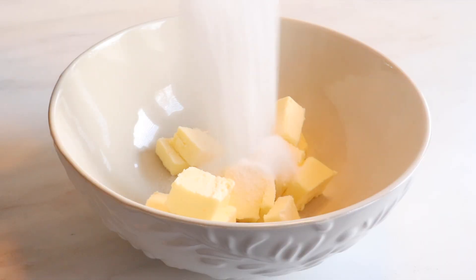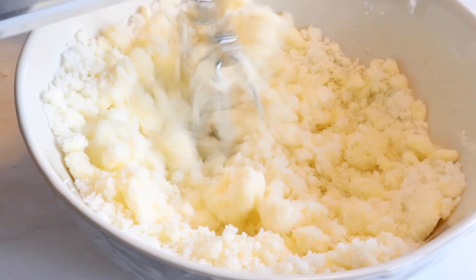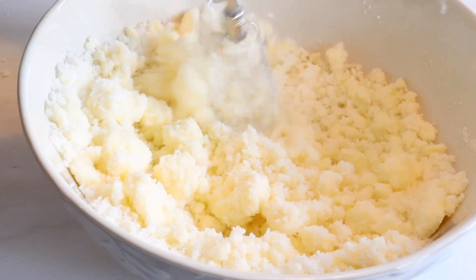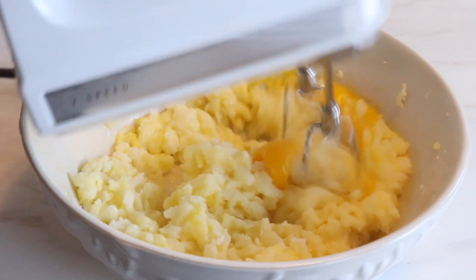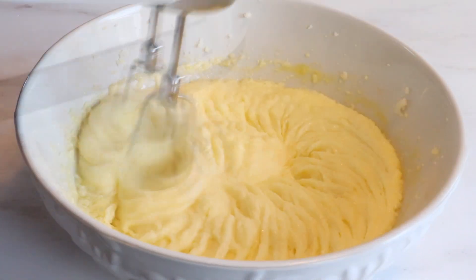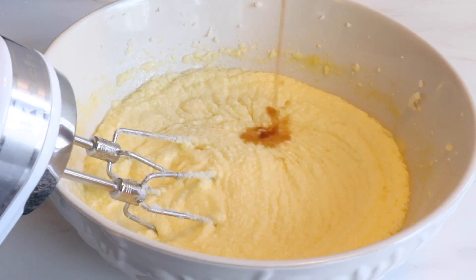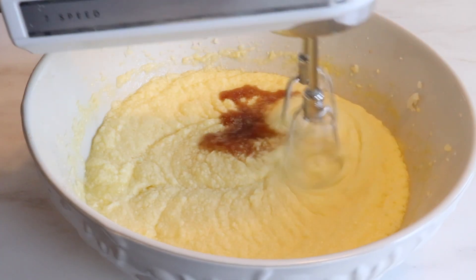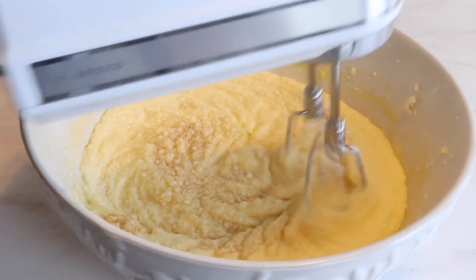Let's start by making our cake layers. Cream together 1 cup of butter and 2 cups of granulated sugar. To this add in your 4 eggs and give it a good mix before adding in your vanilla. Adding whole eggs will add more flavor to the cake compared to adding only egg whites. Add in 1 teaspoon of vanilla extract, and if you'd like you can substitute extract with vanilla sugar.